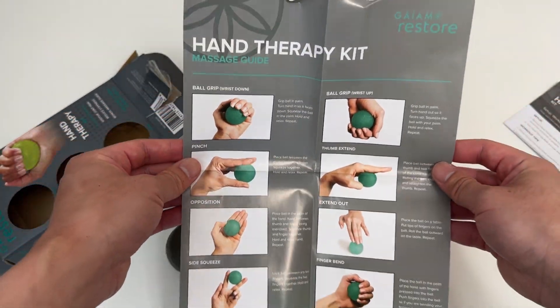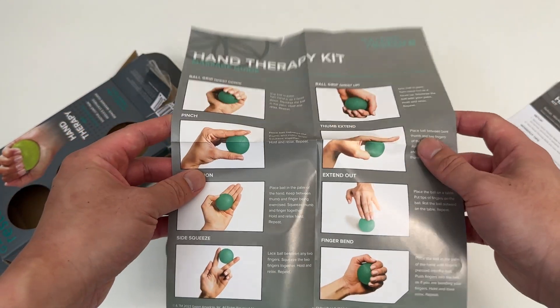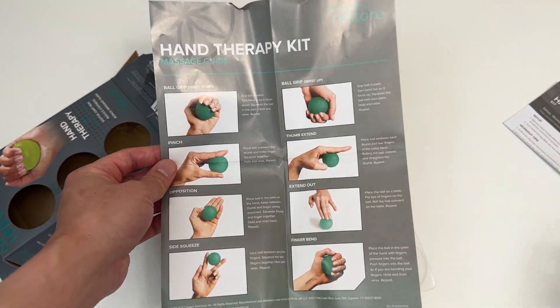I'm gonna try these now. All right guys, gotta go try all these exercises. Hope you're doing well — see you all for the next random unboxing video later!